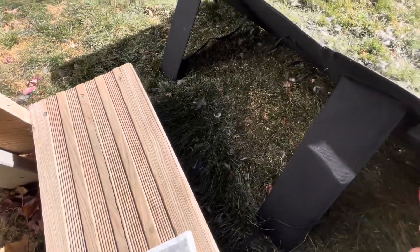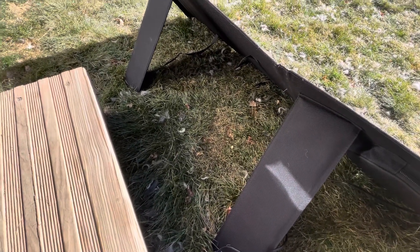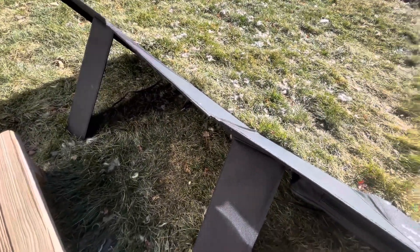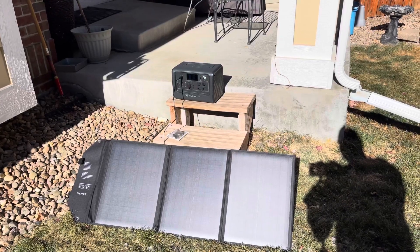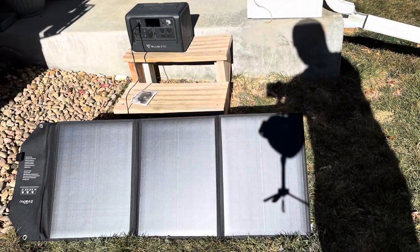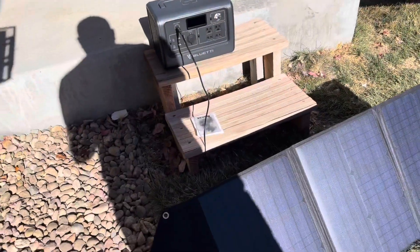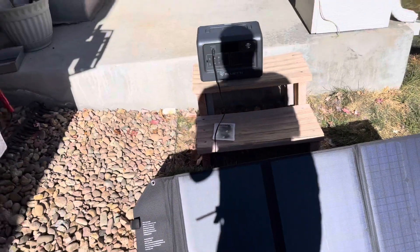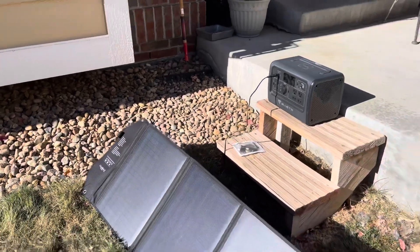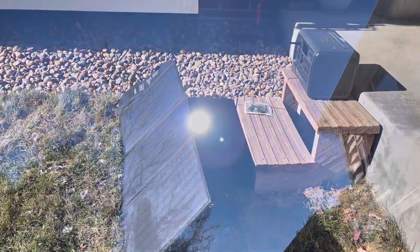I'll put a couple of the adapters in the little bag that's attached to the back of the solar panel to keep them safe. My old Solar City panel has worked great for about 10 years, but it's bulky and doesn't fold. I needed one that folds up to take with me. The build quality on this one is actually really good — I have no complaints, especially for the price I paid.